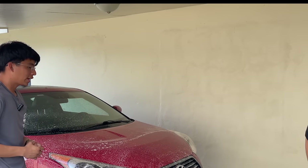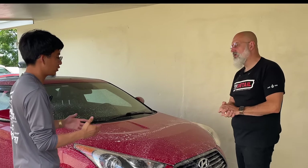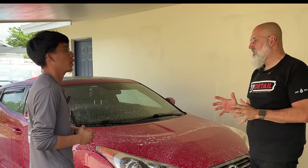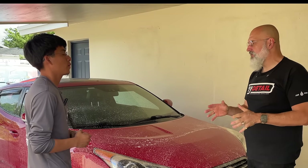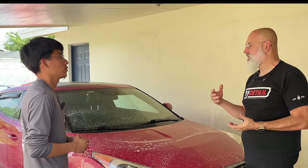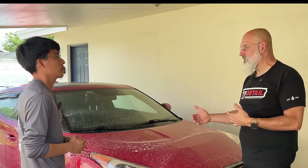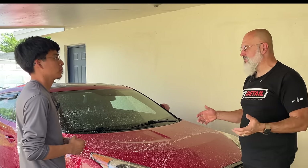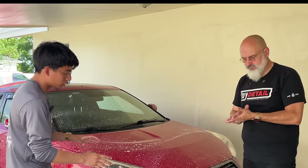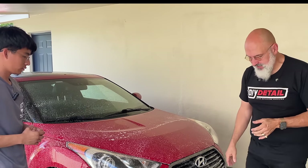On using APC: if the vehicle is very dirty and has a lot of road grime or road film, an APC is a good choice. But if it's a non-ceramic coated vehicle there are risks inherent with using an APC. Whatever brand you're using, it's generally easier to use the rinseless wash — it does the job quite well. Only use APC on certain areas that are really heavily soiled, like in this case.